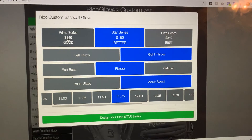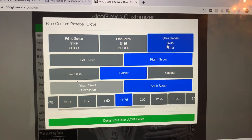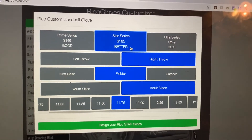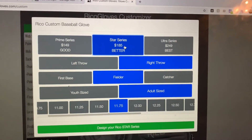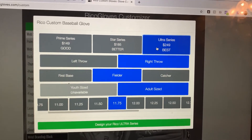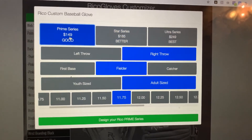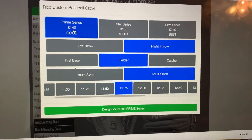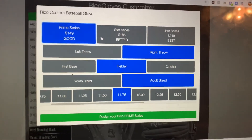In the customizer you can decide what series of leather you want. There's Prime Series, Star Series, and Ultra Series, distinguished by the leather — everything we make is real leather. Star Series is a smooth cowhide; Ultra Series uses steer hide or kip leather depending on what you need; Prime Series uses a tumbled cowhide leather, good for all levels and especially softball or youth players since it's a little easier to break in.